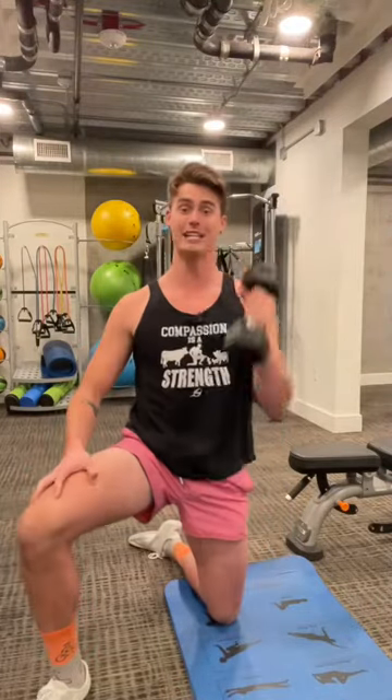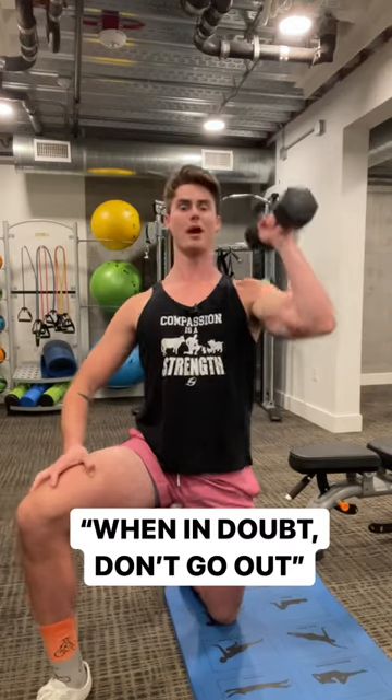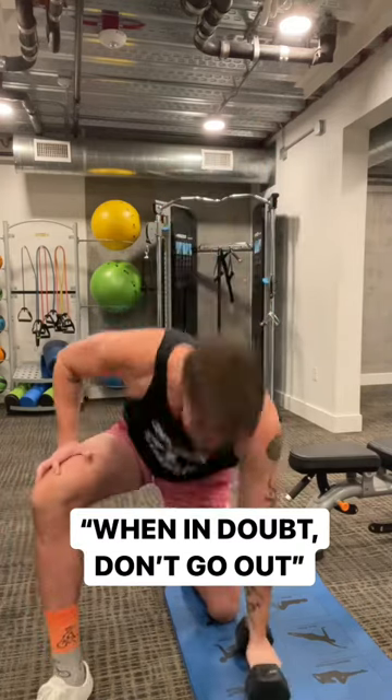You'll make gains without the risk of injuring your shoulders. So when in doubt, don't go out — elbow forward as you press overhead. Now do it.